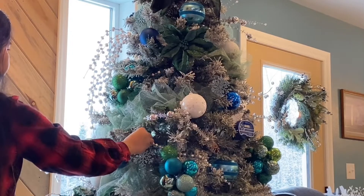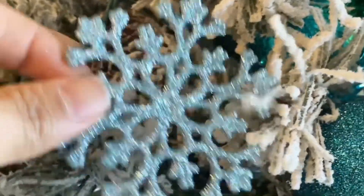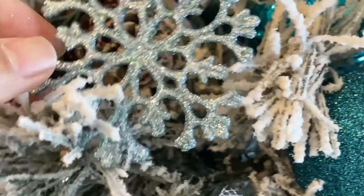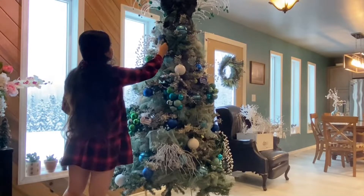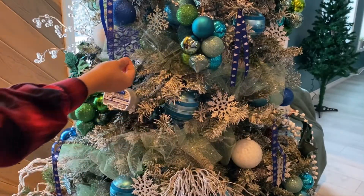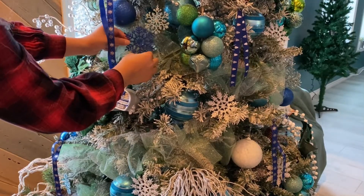Next, I'm going to add some snowflakes in three colors. When hanging, make them face towards you or rest them on a branch for a better display. At the last minute, I decided to accent the tulle by placing the blue snowflakes along it.